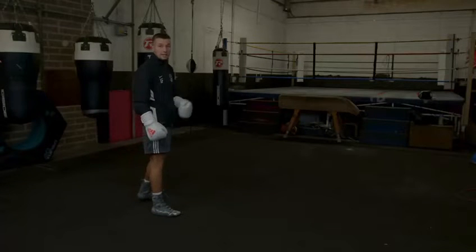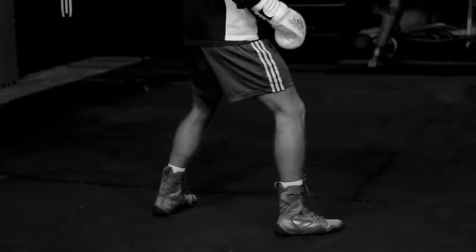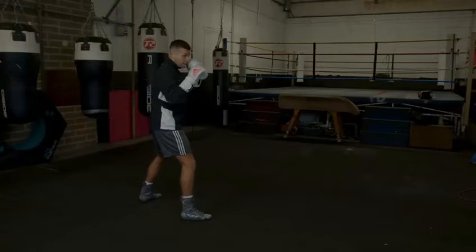So first of all, I want to get in my stance as we've said in our previous video. You're going to get in your nice boxing stance, sit on your shot, elbows tucked in, make sure your rear hand is on your chin, and with your front hand now you're ready to throw the jab.